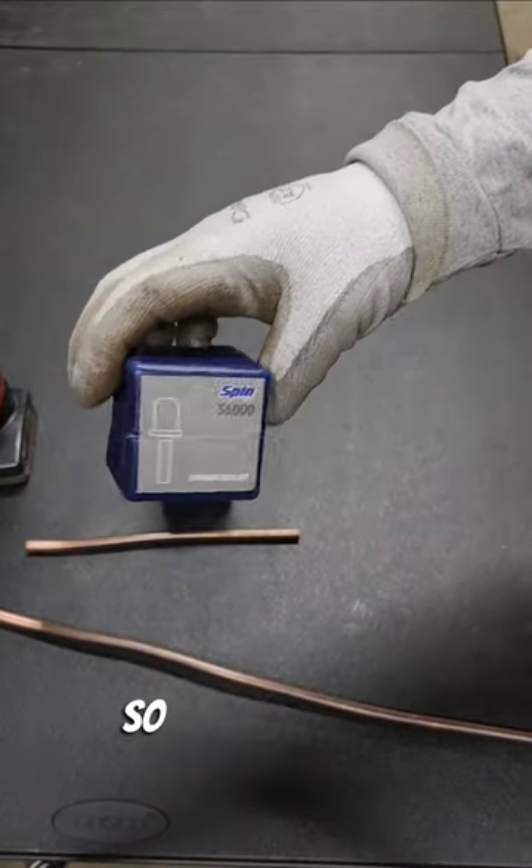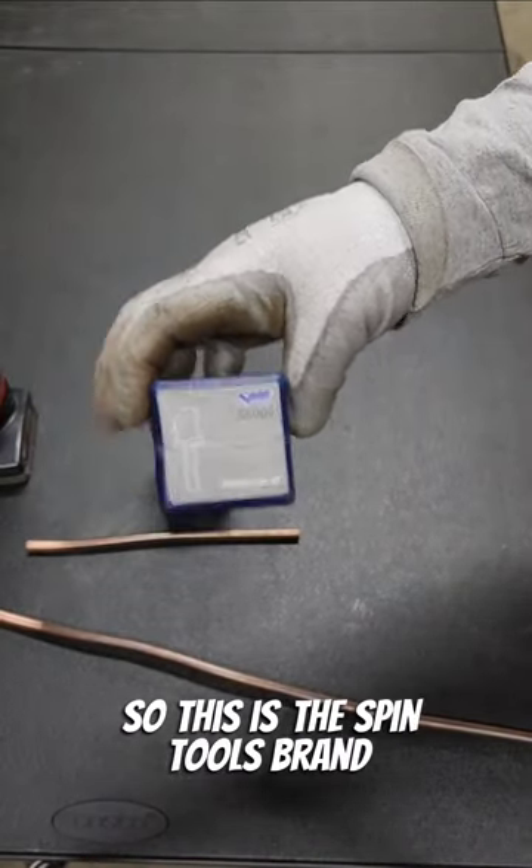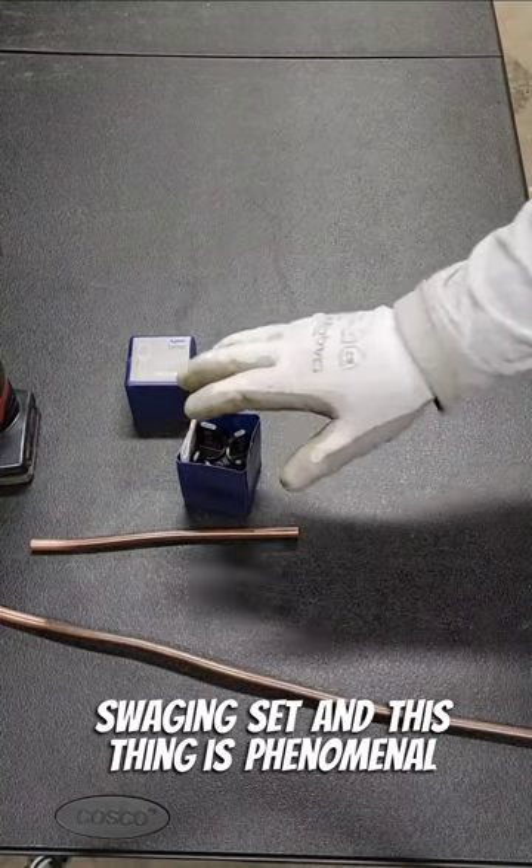Quick tips — swaging set. This is the Spin Tools brand swaging set, and this thing is phenomenal.